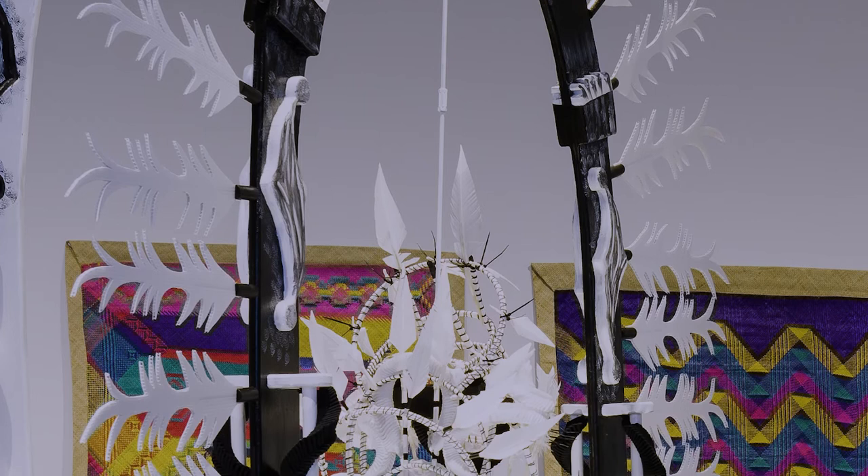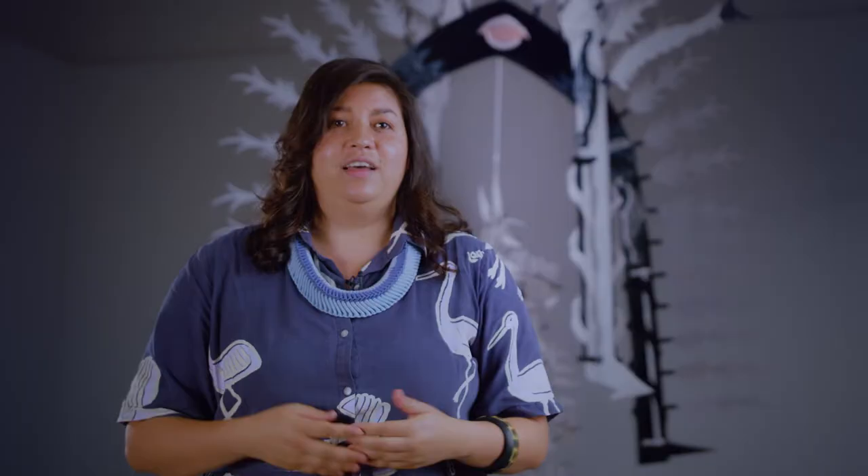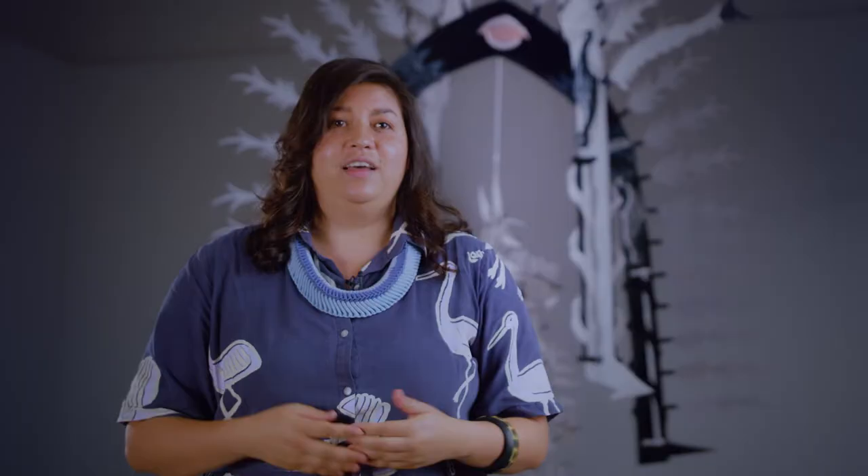The sculpture is actually created with the same materials that daari are created with, which are different kinds of feathers. This one in particular is goose feathers with cane that has been wrapped. The feathers represent the fish that swim in and out of the fish traps, and the bottom of the daari is the opening. The mirror underneath the sculpture represents the reflection of water.